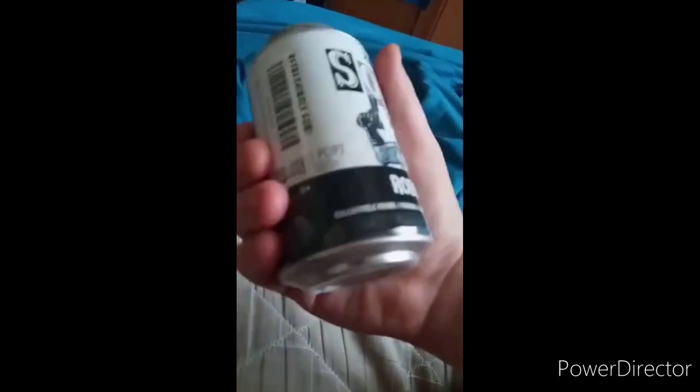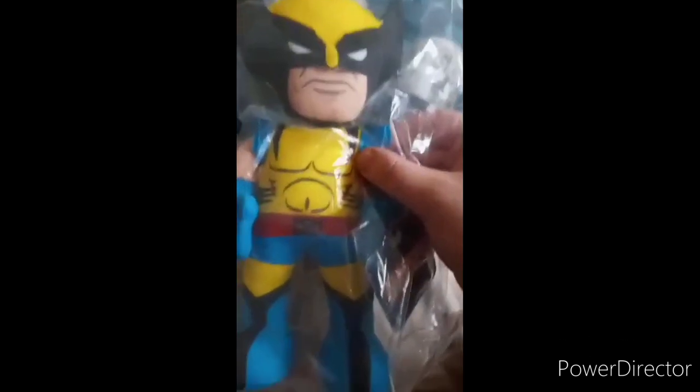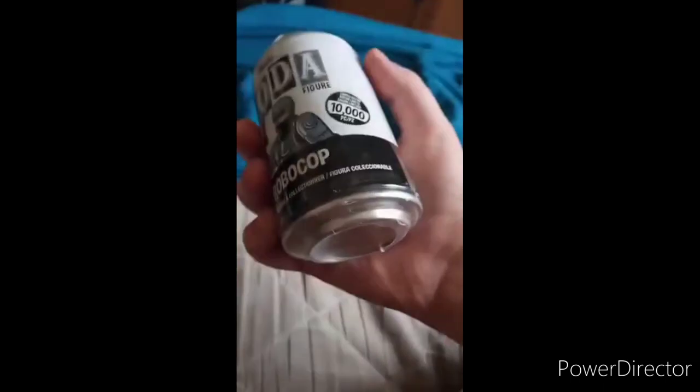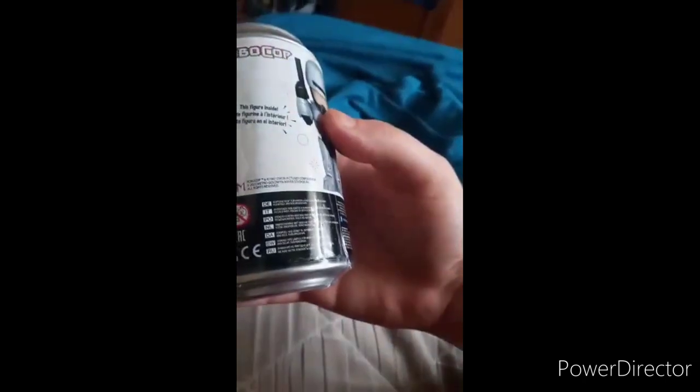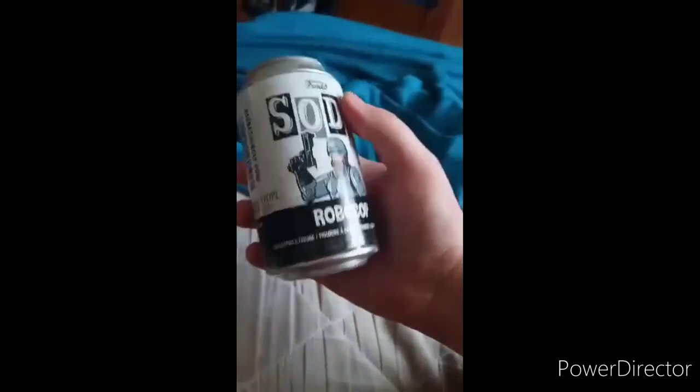I also got this too, which is Wolverine — they actually came out with a Wolverine Bleacher Creature, which we'll unbox next. But yeah, I don't know — they released this RoboCop Funko Soda last year for the 35th anniversary of the first RoboCop movie.